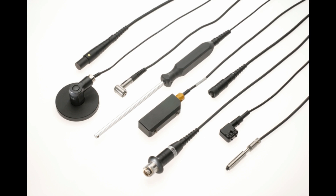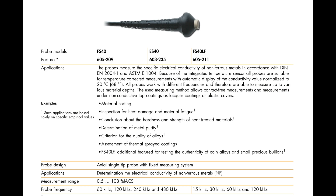Let us understand the two most commonly used probes with the Sigmascope SMP350 electrical conductivity meter: the FS40 and FS24 probes respectively.